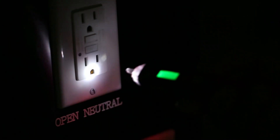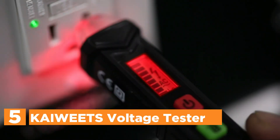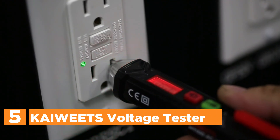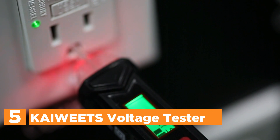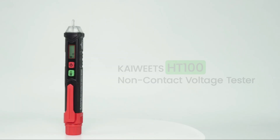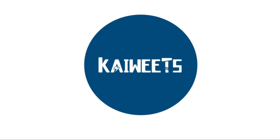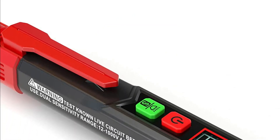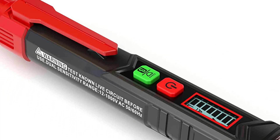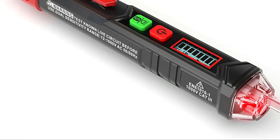Starting our list at number 5, Kiwit's voltage tester. It will broadcast several alarms using lights and sound. If there is a sense of voltage, the tip will emit red light and sound. The greater the value, or the further you are from the source of the voltage, the higher the frequency it will sound. The screen will appear either green or red — red signifies that a live wire and high voltage are being detected, while green indicates that low voltage and the null wire are recognized.